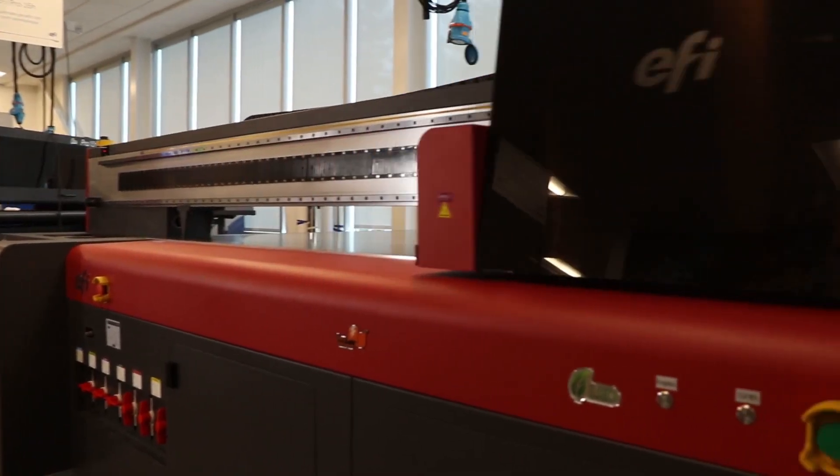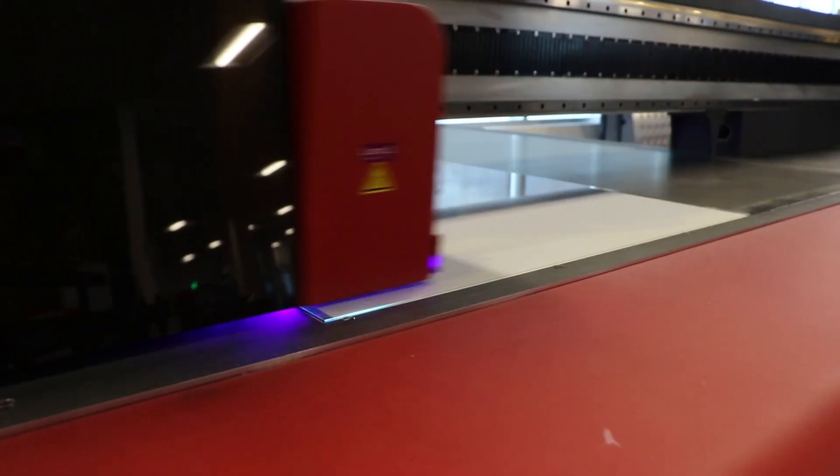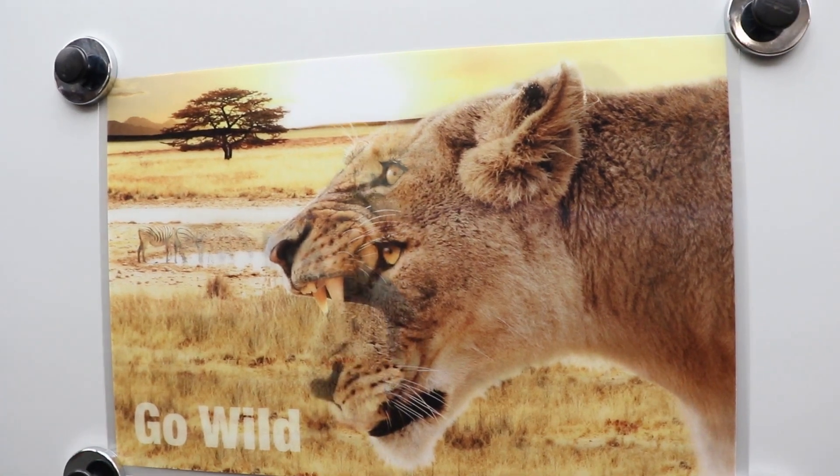White over for reverse printing of window graphics and other high value specialty applications is printed on clear media. The white serves as a back layer, making colors jump off the surface.